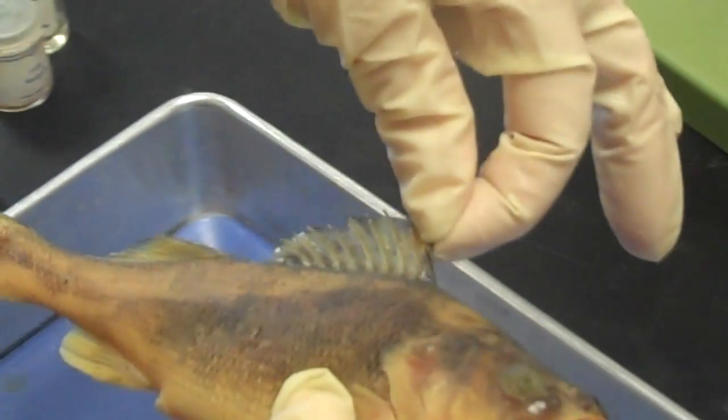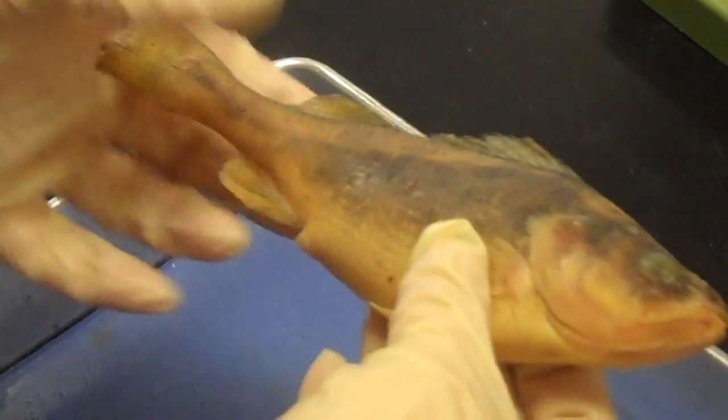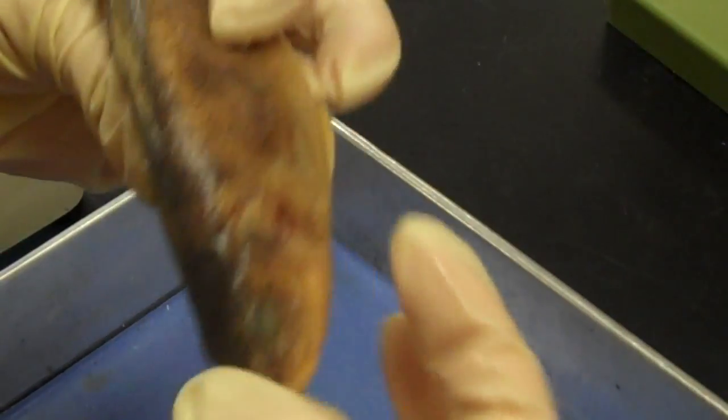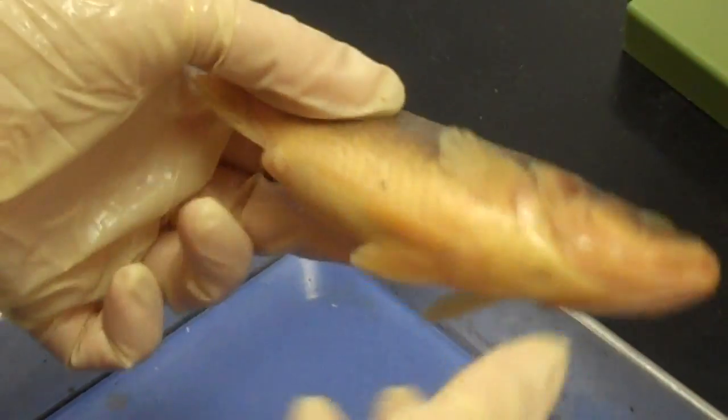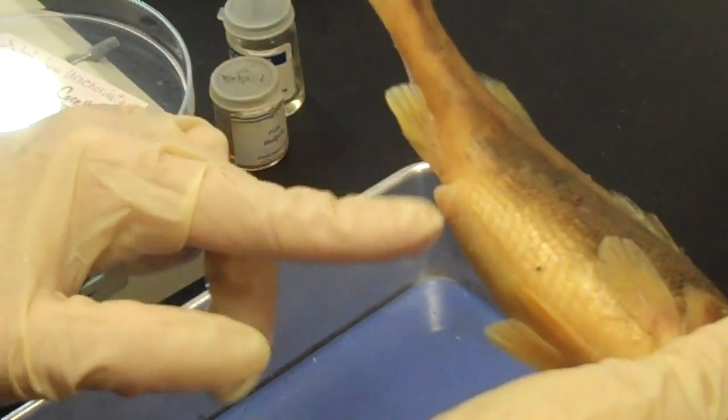The fins. This would be the anterior dorsal fin, posterior dorsal fin, the caudal fin. This here is a pectoral fin — there's one on each side. These are the pelvic fins, and this is the anal fin right by the anus.